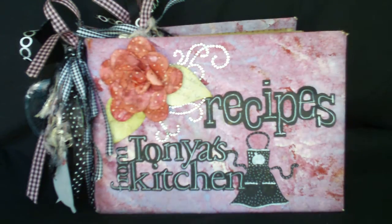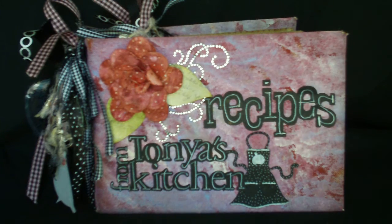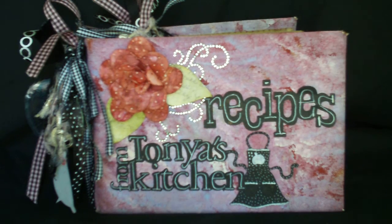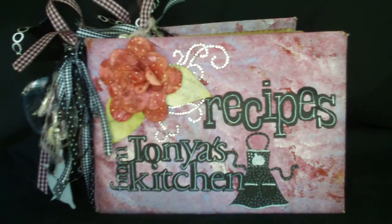Hi, this is Tonya Gibbs from Psycho Mom Scrapbooks and More. I wanted to share with you today a book that I made using a tutorial I found on Following the Paper Trail. This is a paper bag book. The cover is bound together with canvas that I painted to match the papers I used inside, and all of the die cuts throughout this book were cut from the Cricut from my Kitchen cartridge.